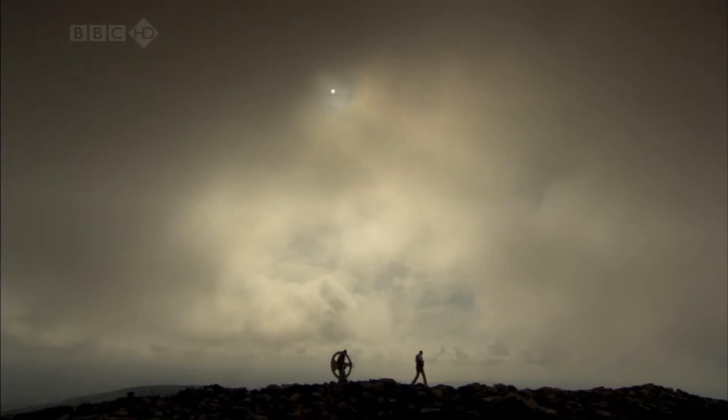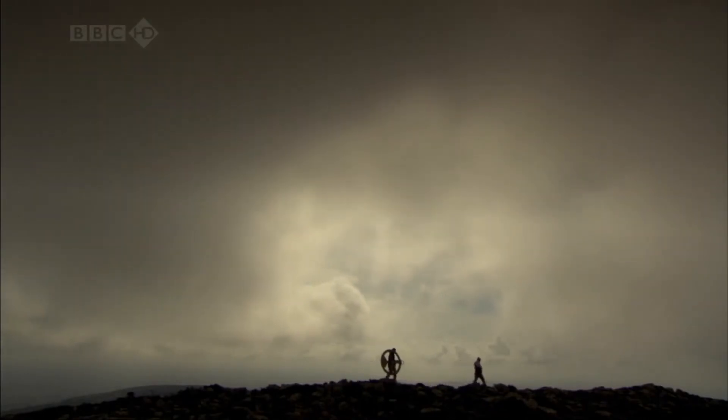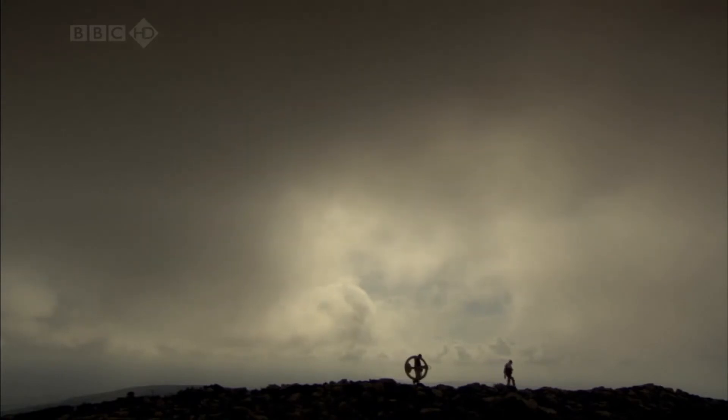I now need only one more measurement to get the size of the earth. And to get that, I have to climb to the top of the mountain.